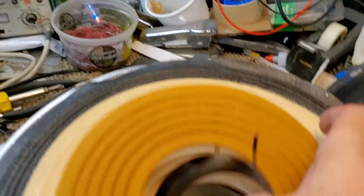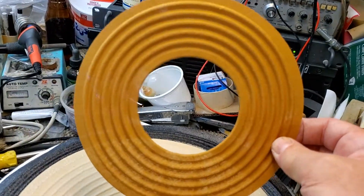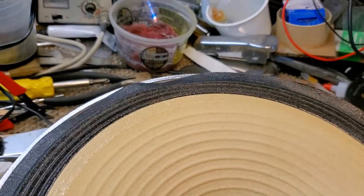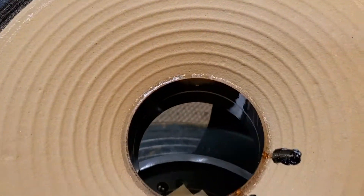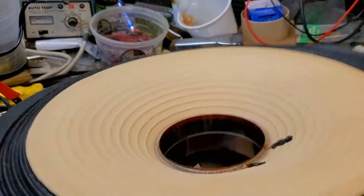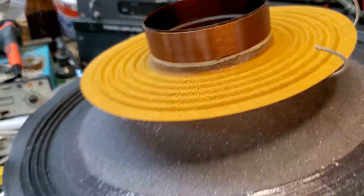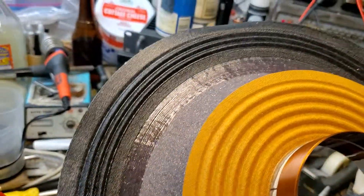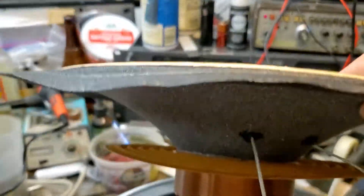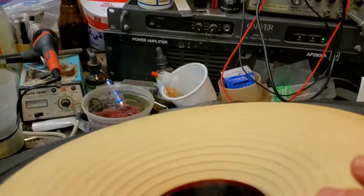We also need to assemble the spider and the voice coil. The end result is this assembled 2213 recone kit. This one is also the same recone kit for the consumer version of the 123A-3. The 123A-3 and the 2213, the El Niko version, are the same driver.